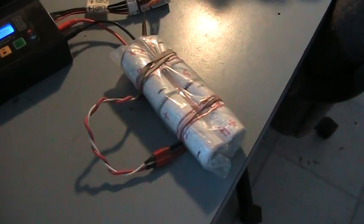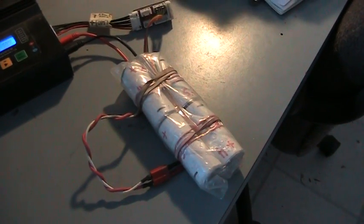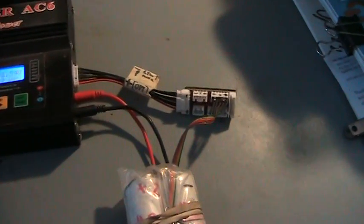I just got done charging this homemade pack of A123 cells that I made into a four-pack to power a portable iPod dock. I love it — it works great.